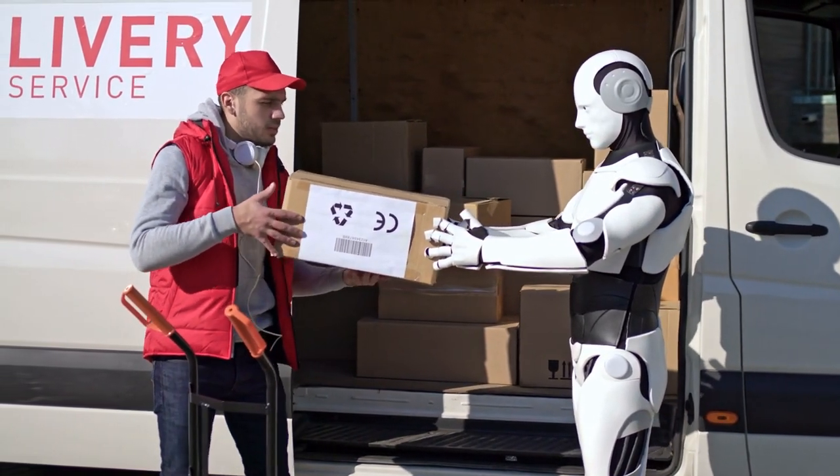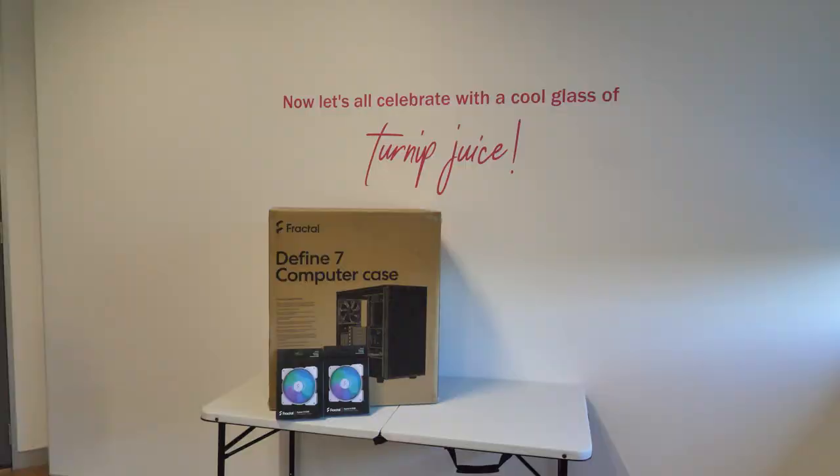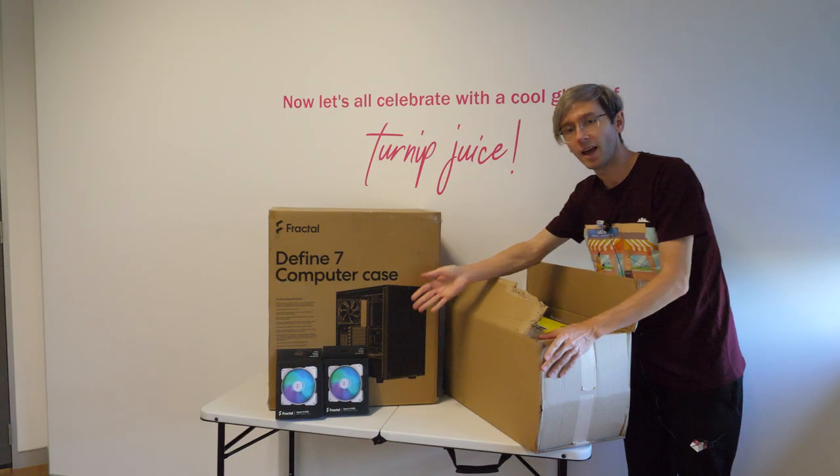Most of the parts arrived over the next couple of weeks. Here's a tip: don't try to buy computer parts over Christmas and New Year's — it's going to take a while for them to arrive. That's a bit of amateur hour on my behalf.